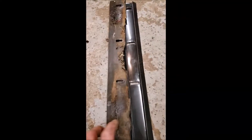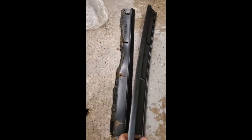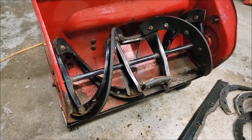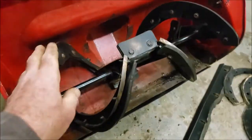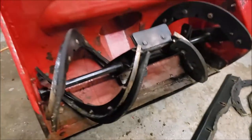Getting that bolted on there and finishing it up — there we go, got it all finished up nice and tight. Out with the old, in with the new!